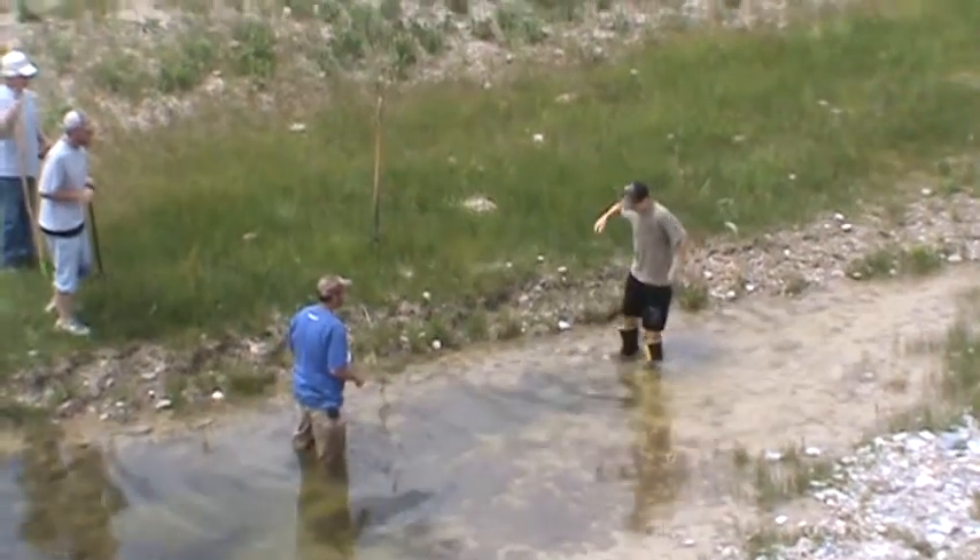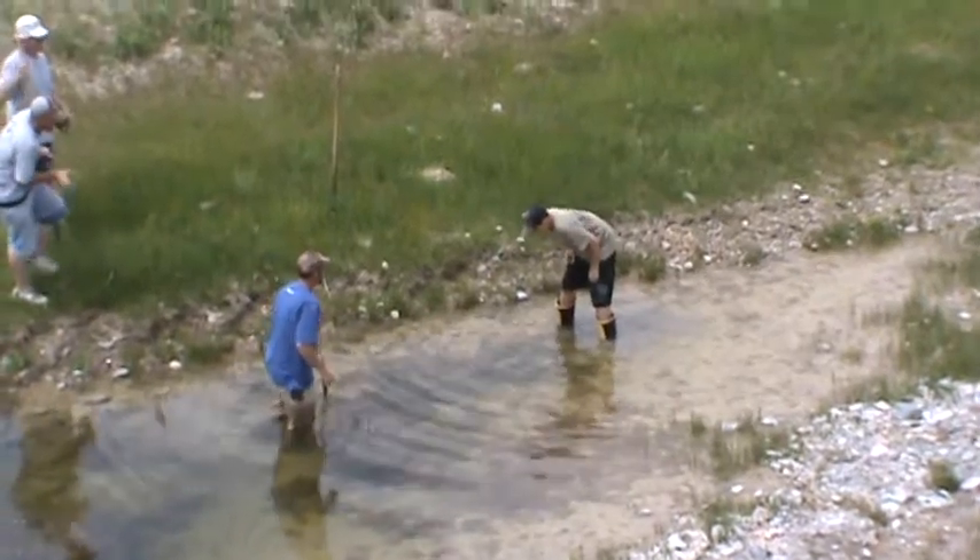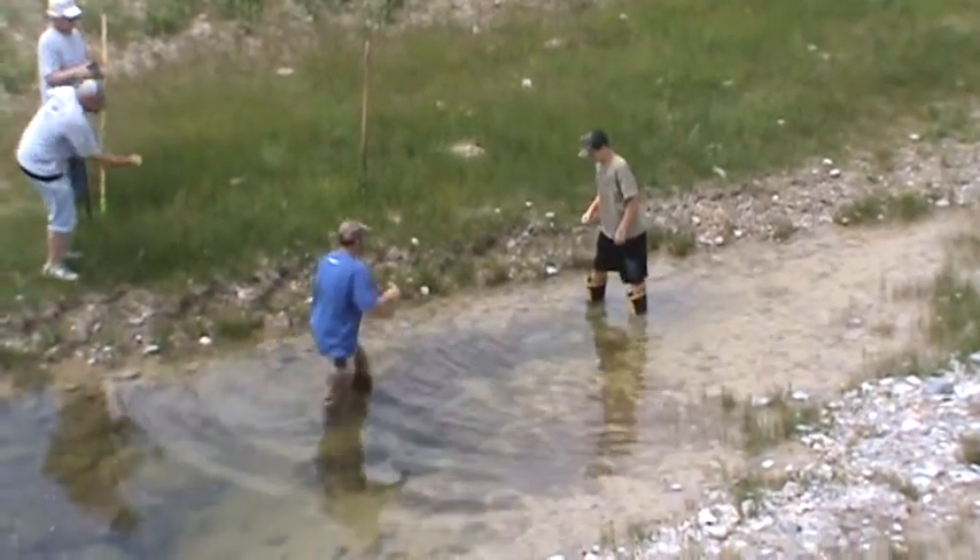Okay, go slow, go slow. Nice and easy. Get a hold of his tail real quick. Get your hand in the water and grab his tail and pull him out.